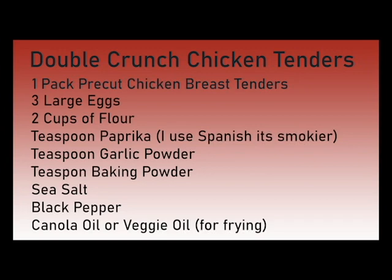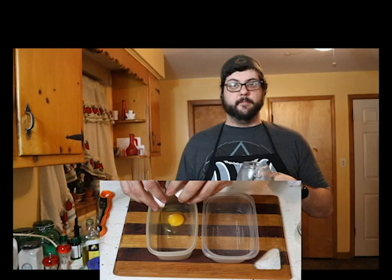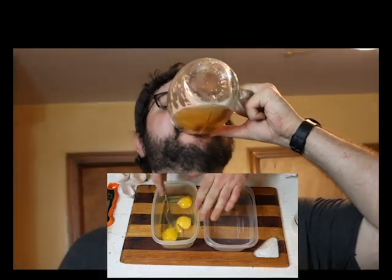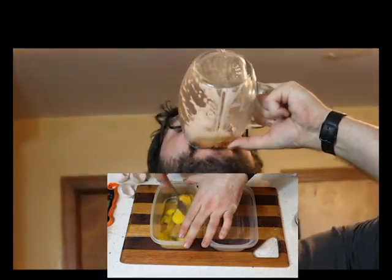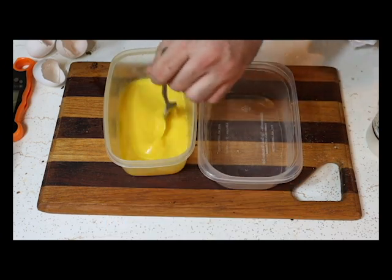Now we're going to start our double crunch chicken tenders — screenshot this right now. Take three large eggs into a bowl and chug a beer out of a football shaped glass because it's Super Bowl Sunday. Then add a couple drops of hot sauce to the eggs while you're mixing it up — it'll give it a tang that you don't really expect.